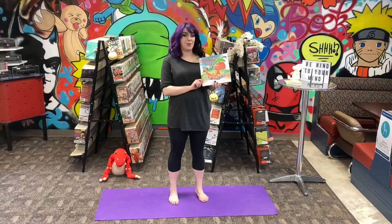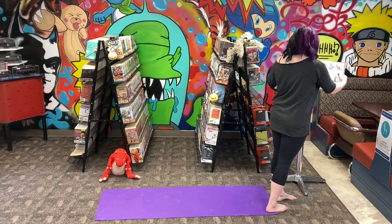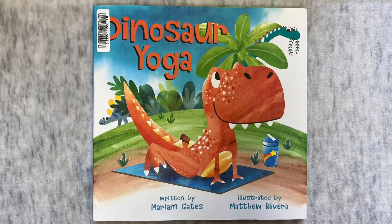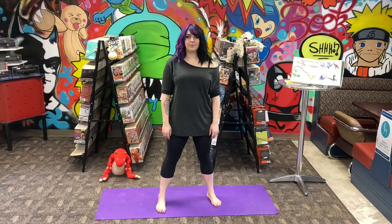For our next story I chose Dinosaur Yoga. Dinosaur Yoga Flow — Warrior II.